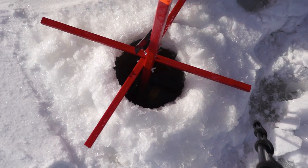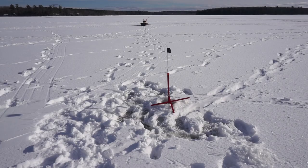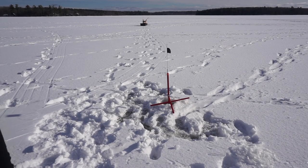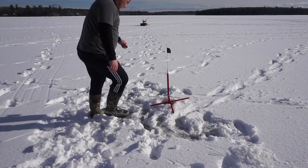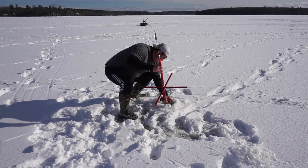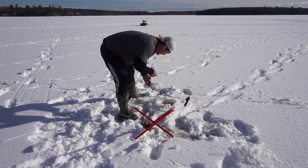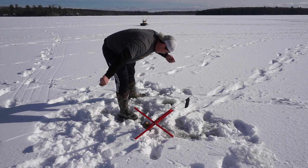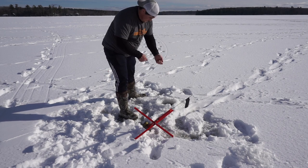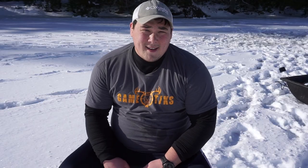There's trap number one set. Now I'm gonna go set four more. First flag — and I haven't even gotten my other trap set up yet! Let's see if this is an actual fish. It took my bait — dang. Well, let's hope that goes off again.